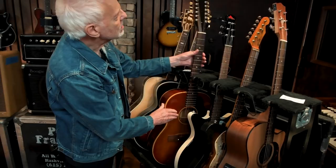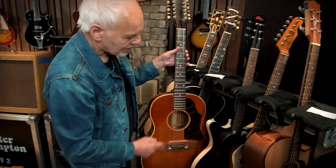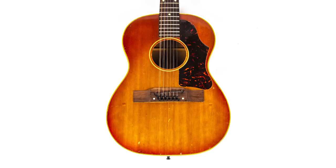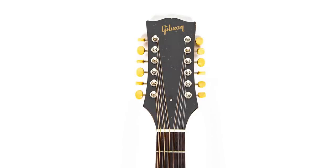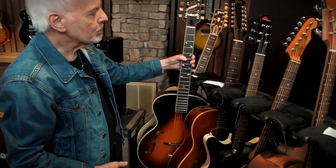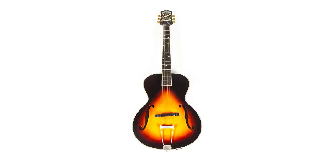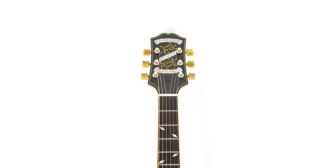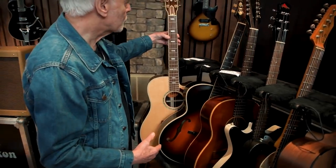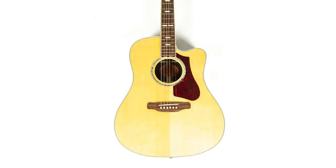And a 12-string Gibson — that one is 1964, a B12. Lovely, but I've got too many 12-strings. Then we've got a 2005 Epiphone Masterbuilt acoustic — again, this is when I was looking for different sounds for the Raw Tour. And here, the Gibson Supreme, which I was also trying out for the Raw Tour.